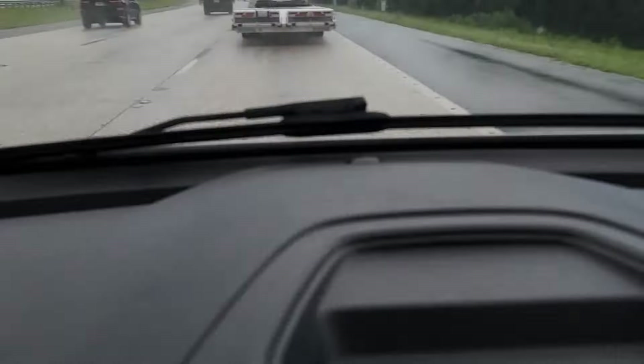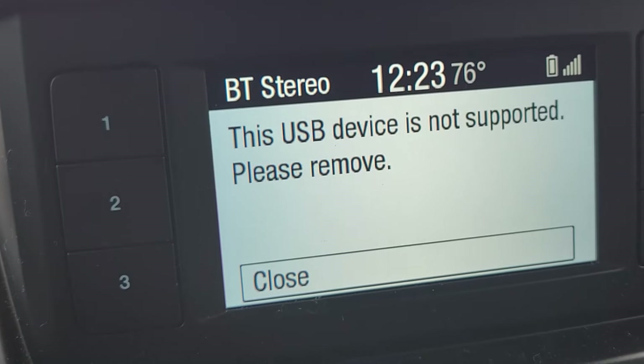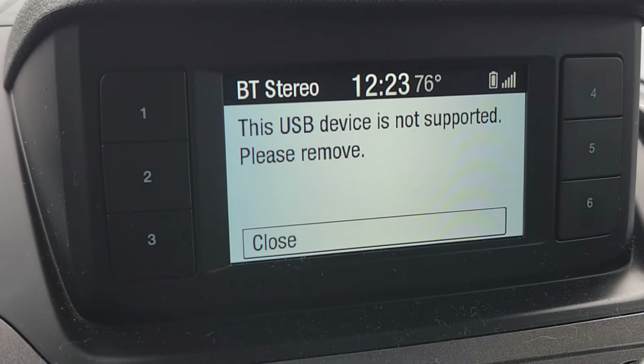As always I appreciate everybody watching and I will see you next time. Look at this — it went from 96 to 76 degrees and now I lost tire pressure because of it. It's crazy — 20 degrees in 20 minutes.